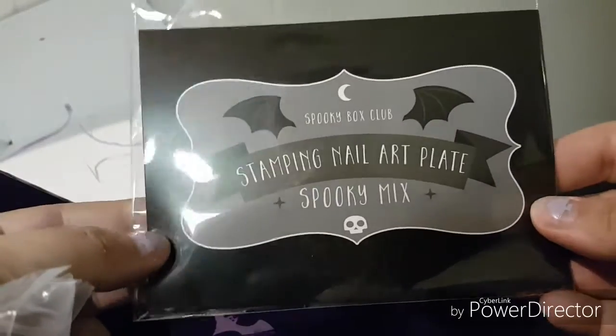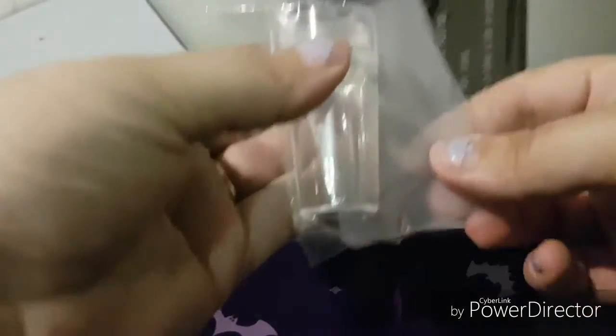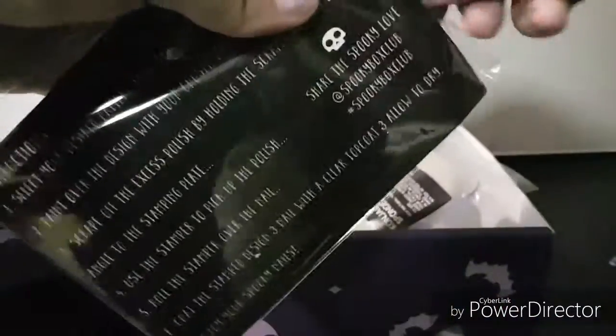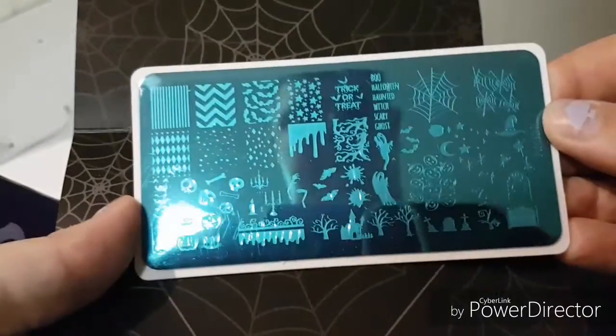The next thing we have is a custom-made spooky nail art stamping kit. I have seen my nail lady use these before and I was really excited to have my own, because now I can just do spooky nail art myself. Very cute!